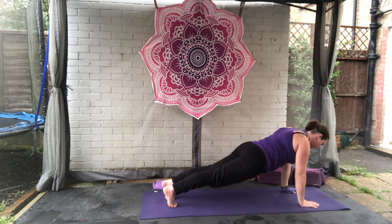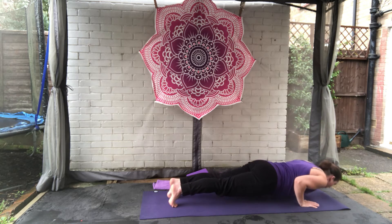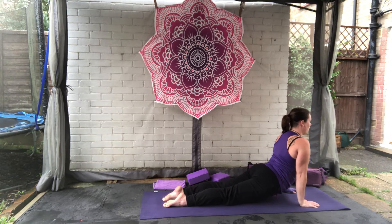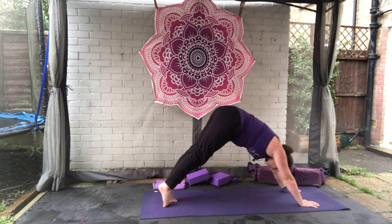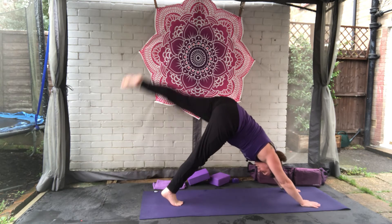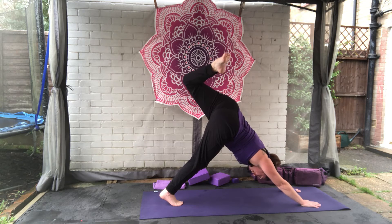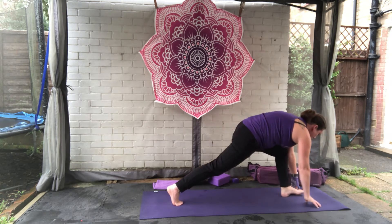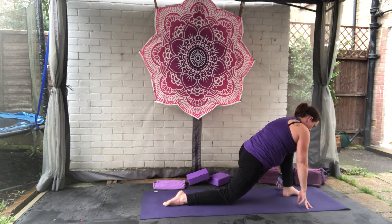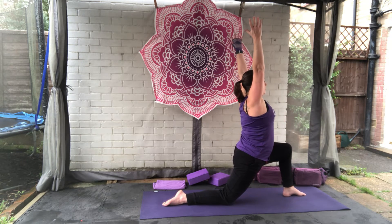Breathe in here. As you breathe out, either knees-chin-chest all the way to the floor or chaturanga. Breathe in for up dog or cobra. As you breathe out, tuck the toes under, up and back to down dog. As you breathe in, take the left foot to the ceiling this time, bend the knee, stack the hips. As you breathe out, set the foot between the hands and bring the right knee down, flatten the foot. As you breathe in, bring the arms back round and up for low lunge on the other side.